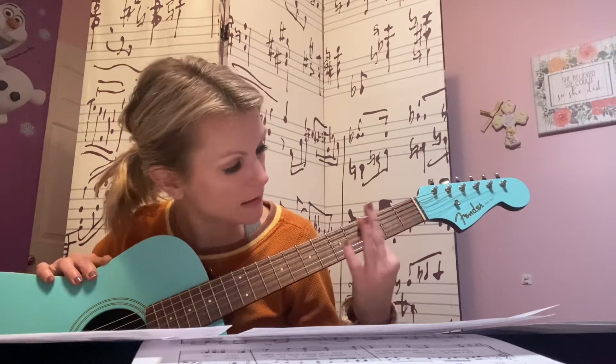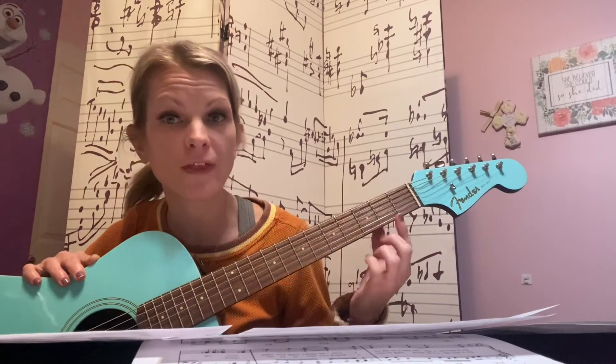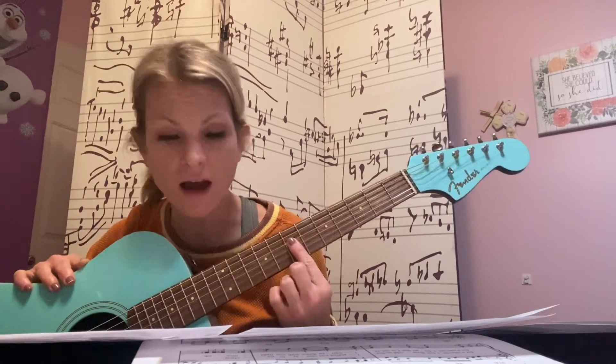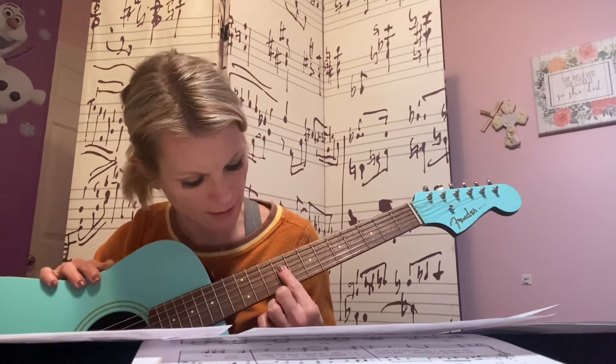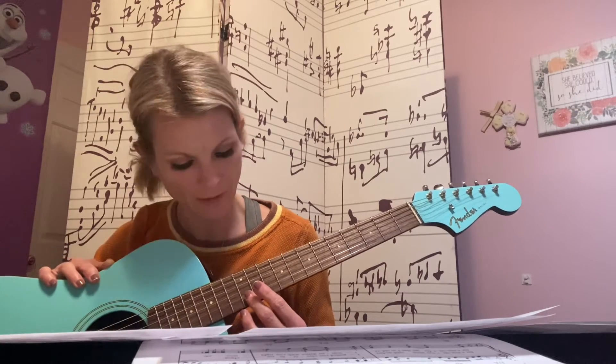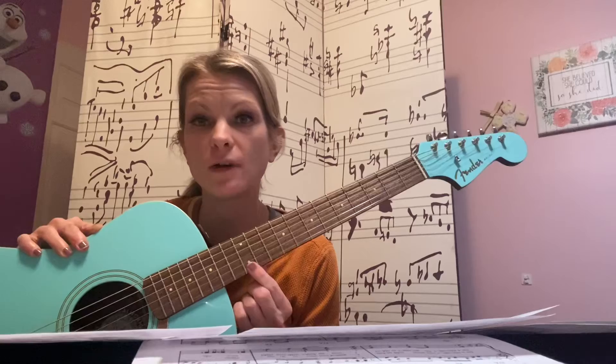Just be mindful that your third fret has a dot, your fifth fret has a dot, your seventh has a dot, your ninth has a dot, and your twelfth has two dots. The highest fret we're going to go to is our twelfth fret.